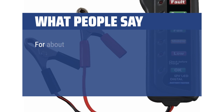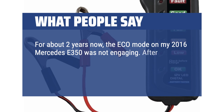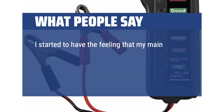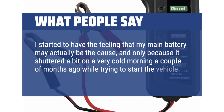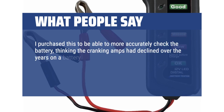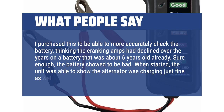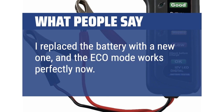What people say: For about 2 years, the eco mode on my 2016 Mercedes E350 was not engaging. After looking around online, I thought it might have been the auxiliary battery in the trunk and tried replacing that, but to no avail. I started to have the feeling that my main battery may actually be the cause, as it shuddered a bit on a very cold morning while trying to start the vehicle. I purchased this to more accurately check the battery, thinking the cranking amps had declined on a battery that was about 6 years old. Sure enough, the battery showed to be bad. When started, the unit showed the alternator was charging just fine. I replaced the battery and the eco mode works perfectly now. Problem solved.